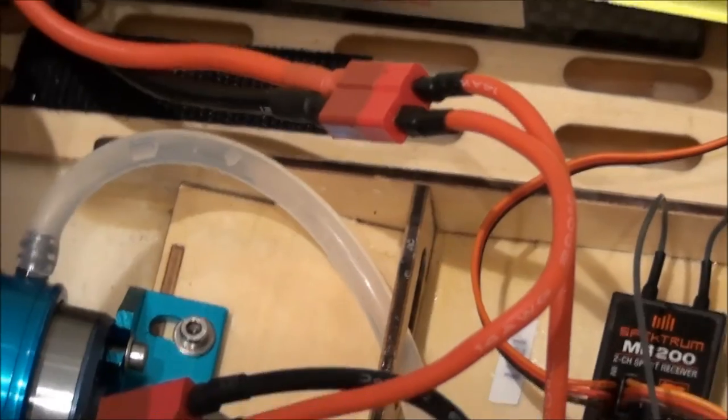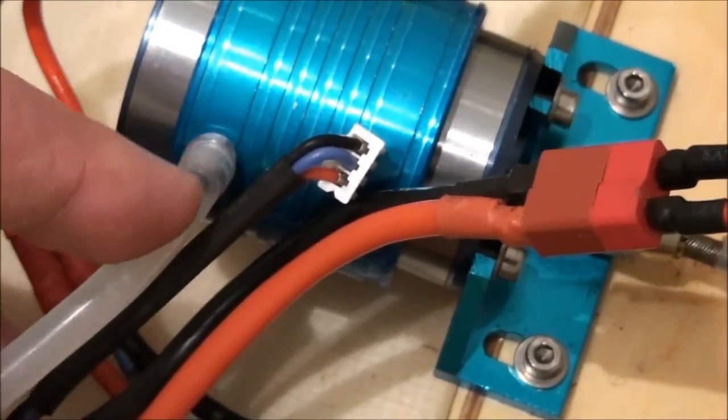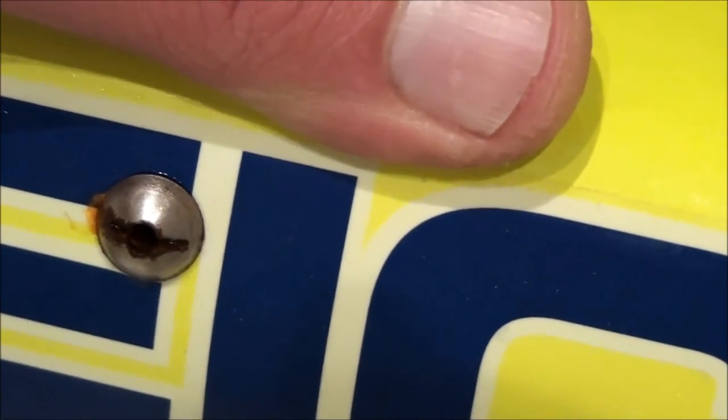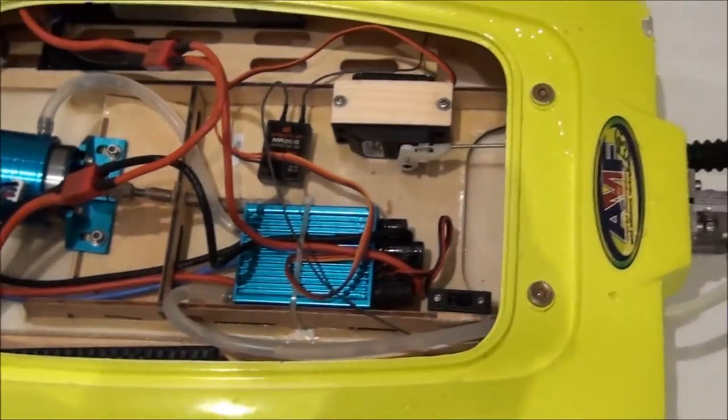From the other side, it's connected to this small opening. As you can see there's some rust — you need to spray WD40 after using it, but I didn't do that. Anyway, this is how the cooling system works.